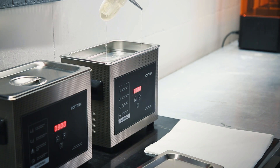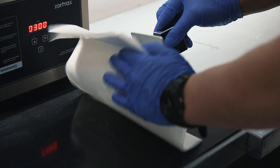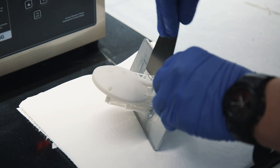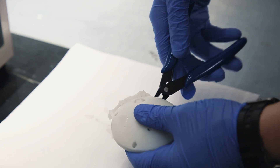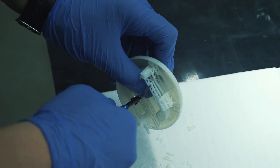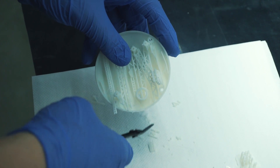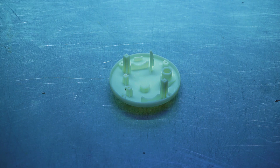Turn off the ultrasonic cleaner and remove the platform with the model. Leave the platform with the model to air dry. Remove the model from the platform by hand or use a spatula or a cutting knife. Remove the raft and support structures from the model. Put the model in the UV station or in any source of UV light such as direct sunlight.